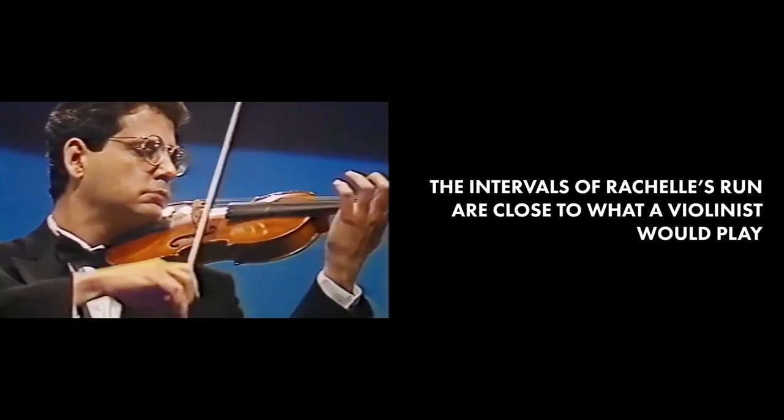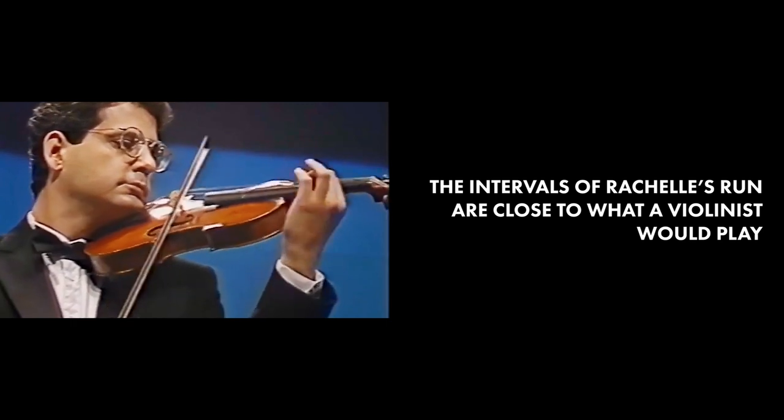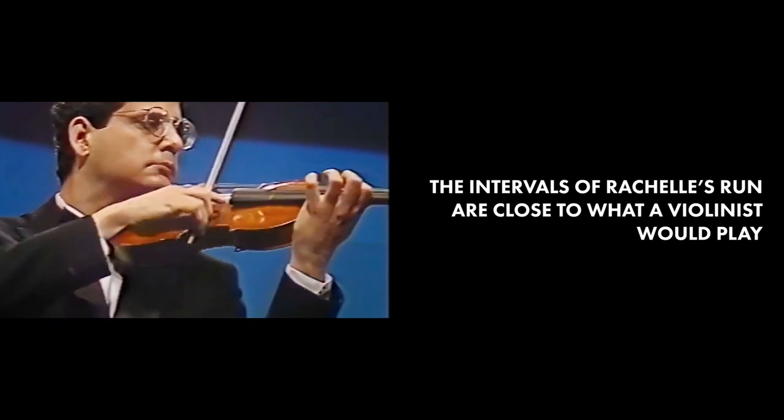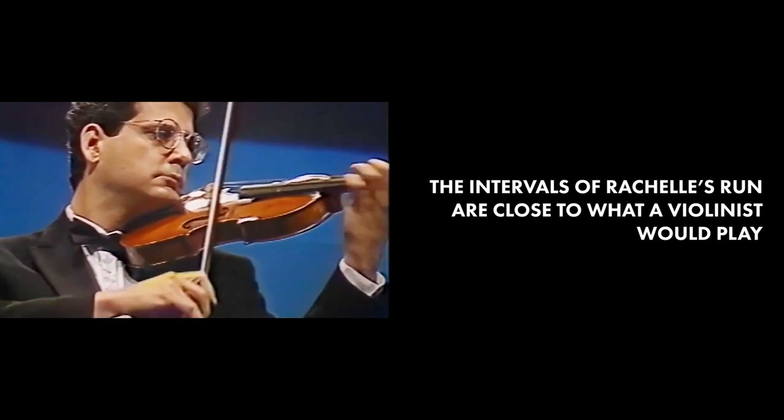Because of the smaller intervening intervals in this run, it's not uncommon to hear something like this done by a violin. Rachelle has been singing professionally since she was 13 years old, and she played classical violin from third grade up through high school. If you know Rachelle Farrell's history, you know she spent many years as a classical violinist.